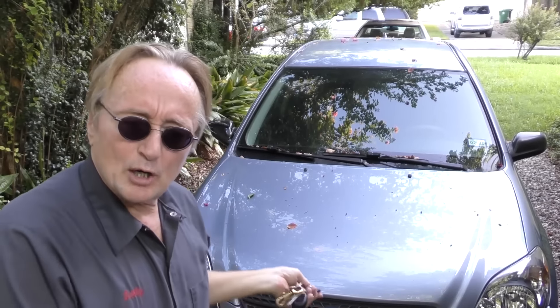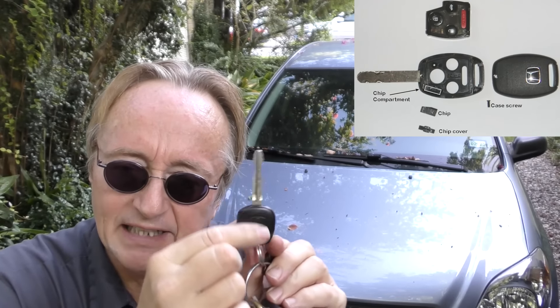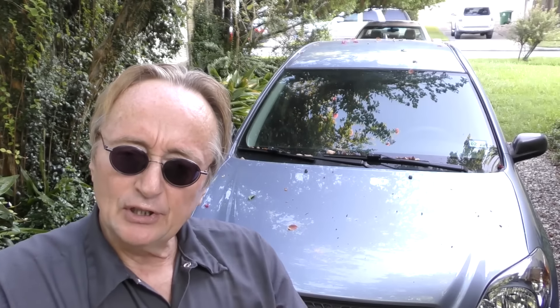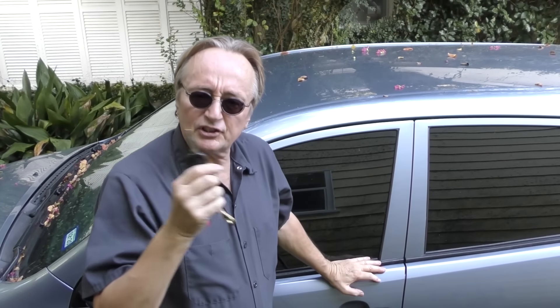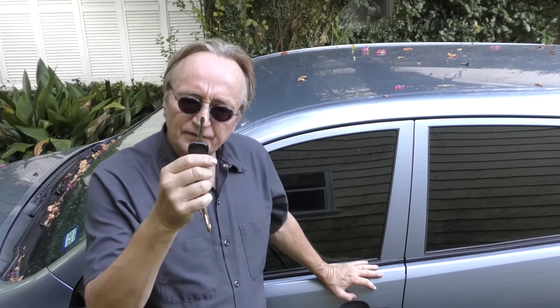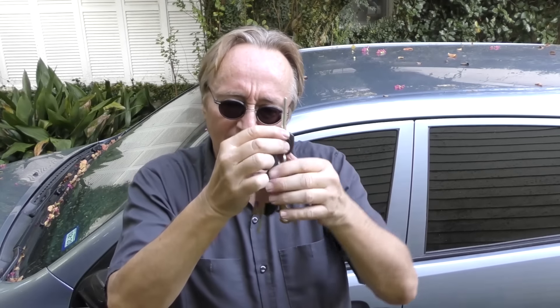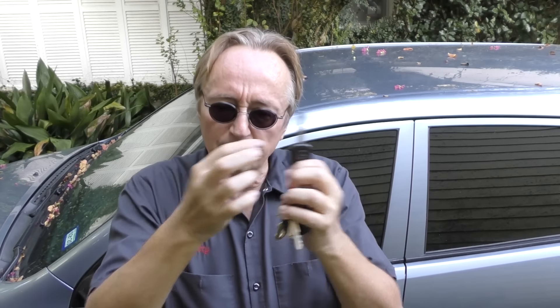More modern cars, like this 2007 Matrix, have a chip built inside the key. Without this chip, you can't get the car started. For my money, these immobilizer systems are the best — because you have to have a key that's cut to open the car and unlock the steering column, but you also have to have the immobilizer chip that will allow the car to run.